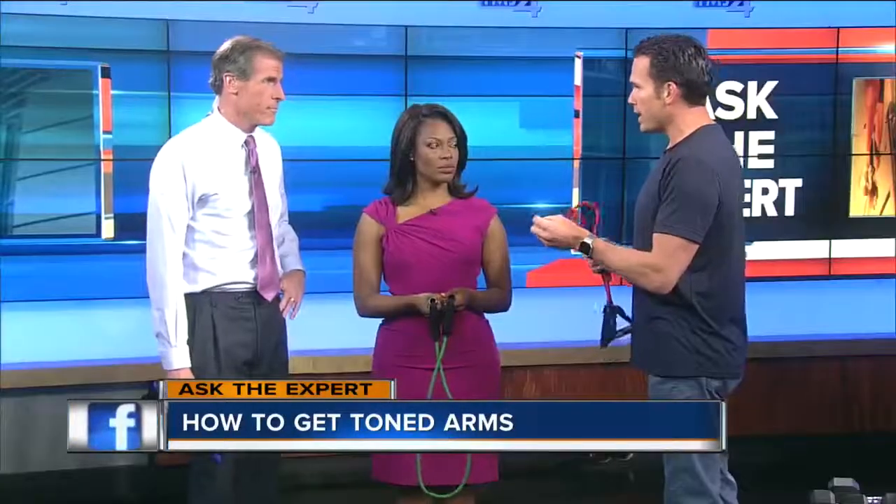With that forecast — sun's out, guns out, right? Are we ready to go? It's tank top season, and people are looking for ways to get a little bit more toned and a little bit stronger.